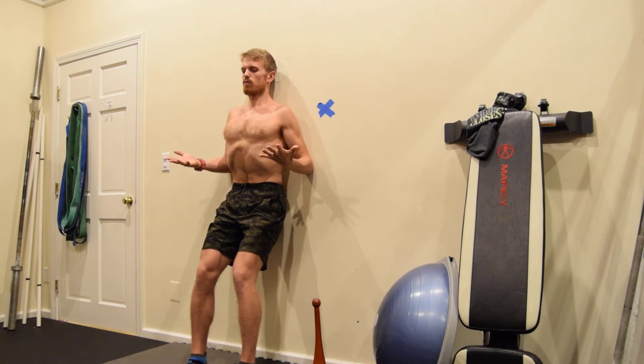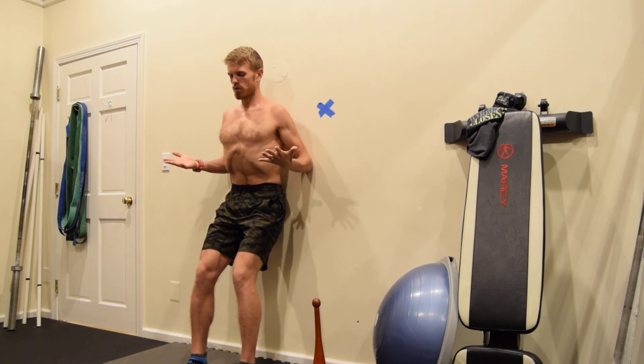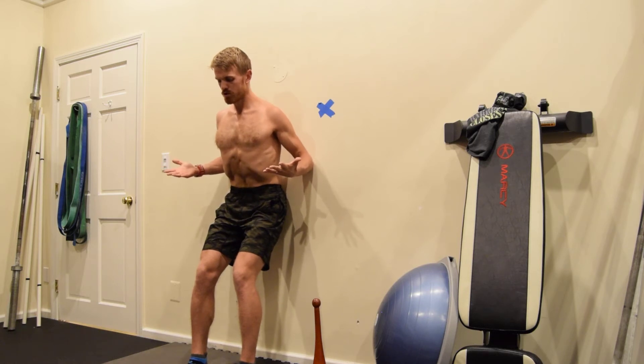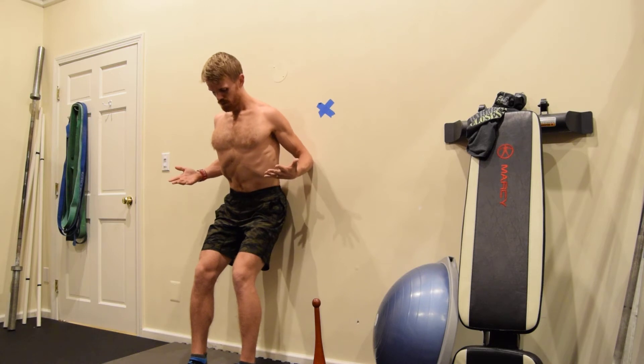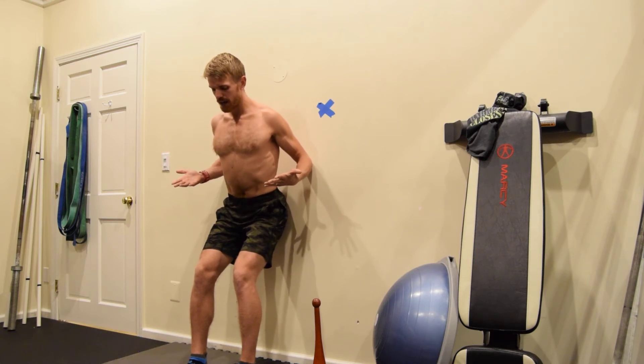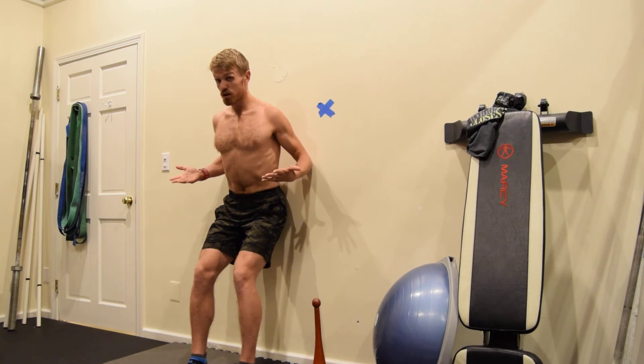Now, pulling your elbows into the wall, start to lean your spine forward. Whatever you do, don't stop pulling your elbows into the wall — you're going to feel a mid-back retraction and engagement. If you feel like you're totally posteriorly tilting and tucking your tail under, anteriorly tilt a bit; but if you feel like you're dumping into your low back, posteriorly tilt. You're looking for a neutral pelvis. I might lift my gaze a bit to encourage thoracic extension.